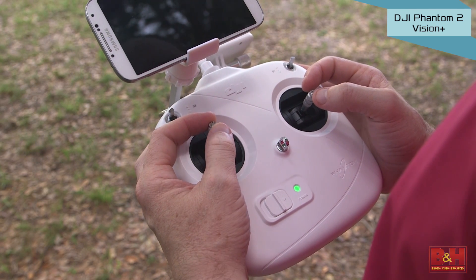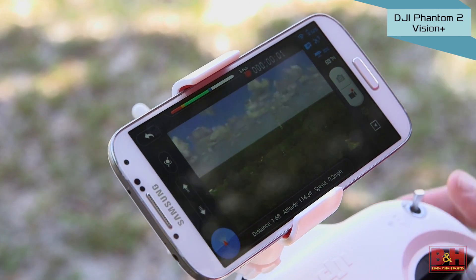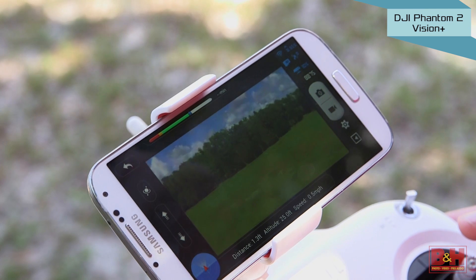Like the Phantom 2, you control the Vision Plus with a Wi-Fi transmitter, but this one operates at 5.8 gigahertz. This leaves a separate 2.4 gigahertz Wi-Fi link available to connect your iOS or Android device to control the camera and to see the image from your camera in real time with a free app. The DJI Vision Plus app also shows you data like the Phantom's altitude, its distance away from you, and which direction it's pointing.